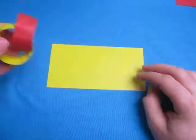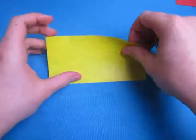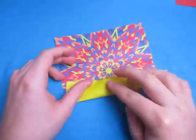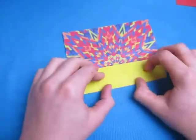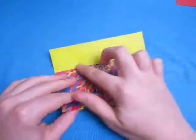This is pretty simple, so if you're new to this, this is a good model. Now unfold and fold the edge to the crease. Rotate 180 degrees and fold this edge to the middle.